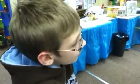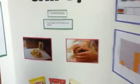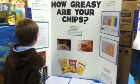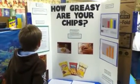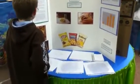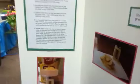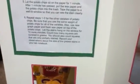Let the potato chips sit on the paper for one minute. After one minute has passed, put the wax paper and the potato chips into the trash. Tape the paper to a well-lit window so that you can see the stain clearly. Repeat steps one through five for the other varieties, using the same weight of chips each time, new graph paper, and fresh wax paper. Once the stains hang on the window for ten more minutes, count the squares that are covered with grease, including squares that are only partially stained. Record your observations about the size of the grease stains in your lab notebook.